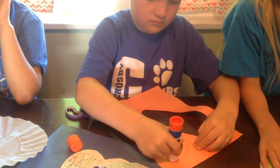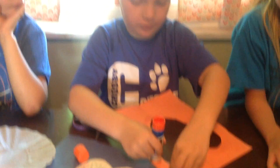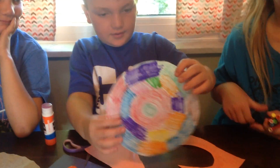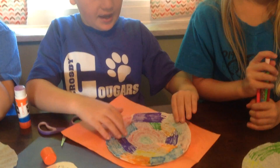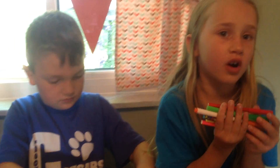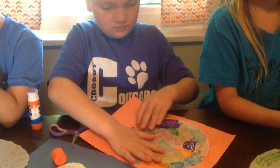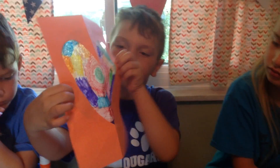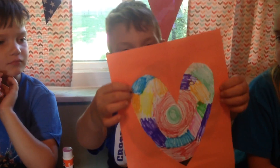What are you guys doing for the 4th of July? We're throwing a party. You're throwing a party! Is anybody going to see some fireworks? We saw fireworks when we were camping. You did? That's fun. So you see what my buddy did? He just glued his pretty paper on the back and then when you pick it up — look at that happy heart!